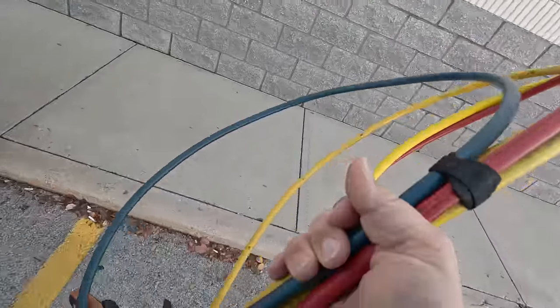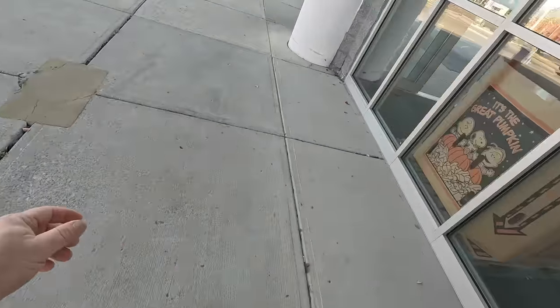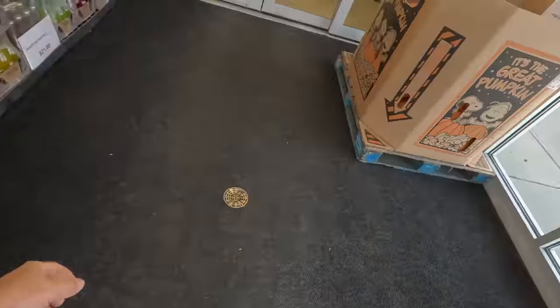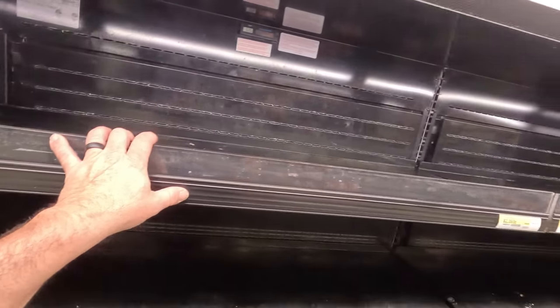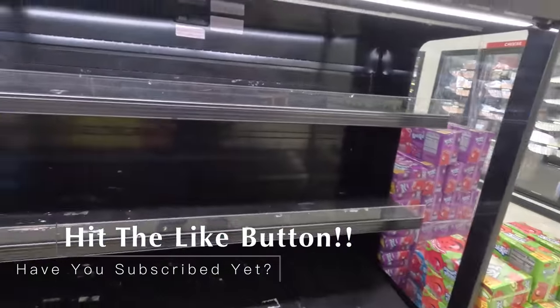Alright guys, so I've already went in here and taken a look around, and we've got a cooler that's not doing so well. I've got to find out what's going on. It's a rack system, but this is not on the rack, so let's go in here and see what's actually going on. I can't tell if the system's running or not. All the sides here are completely warm, but what I noticed was when I went to the rack, it said not on rack.